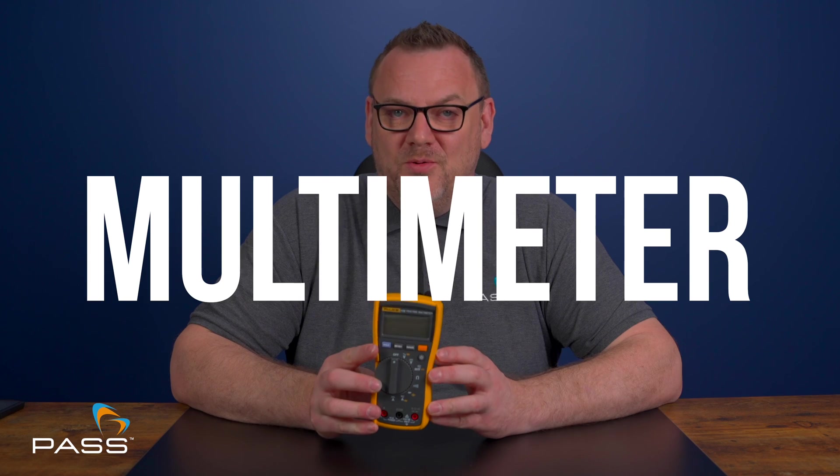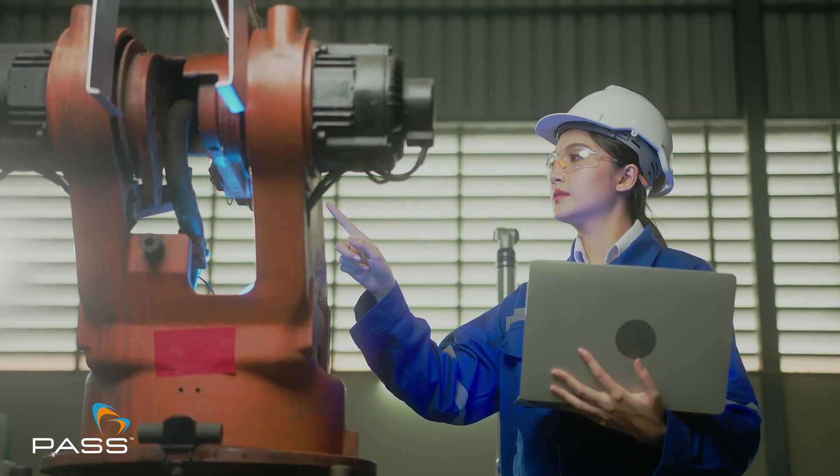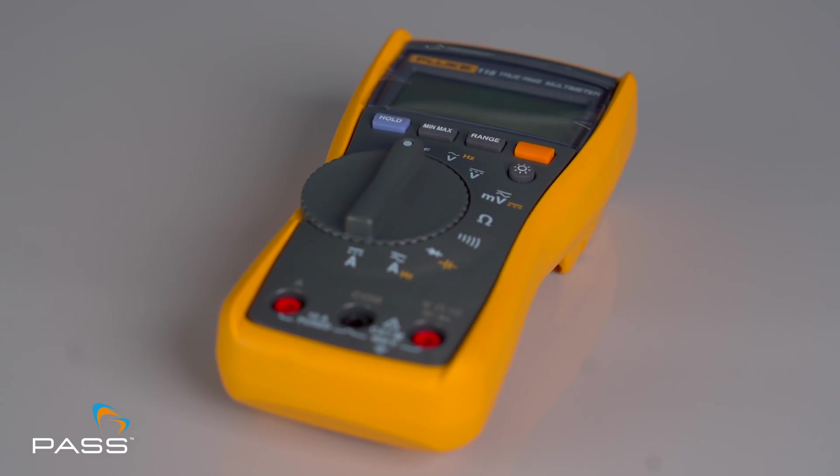Welcome to the definitive review of the Fluke 115 Multimeter. Whether you're an electrician, technician or DIY enthusiast, having a reliable multimeter is essential. The Fluke 115 Multimeter is here to make your measurements quick and accurate. Let's break it down and see why this multimeter is a must-have tool.